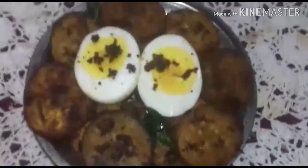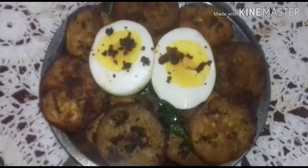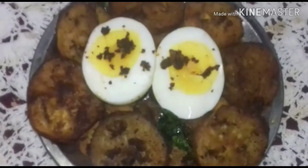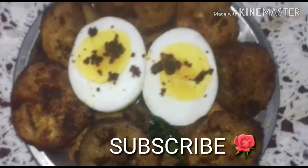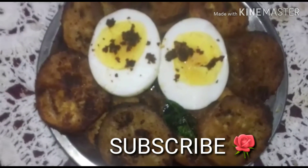It will be more tasty along with egg. Hope you will all enjoy it. Taste it, like it, share it, and do comment and subscribe to my channel. Thank you.